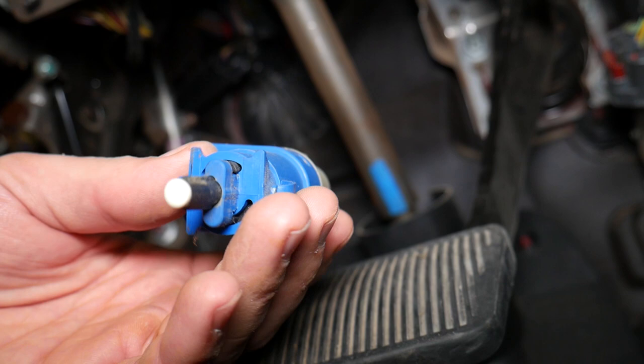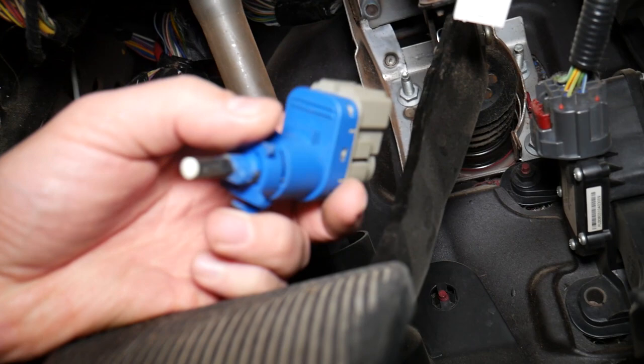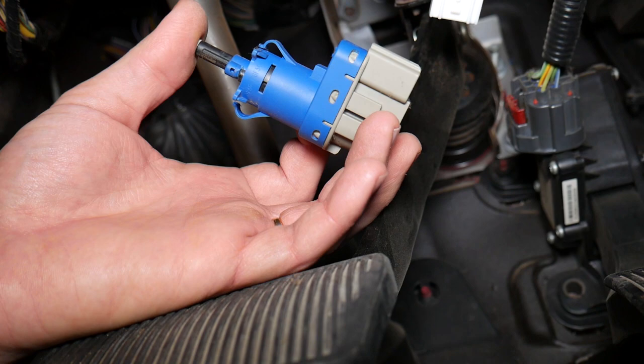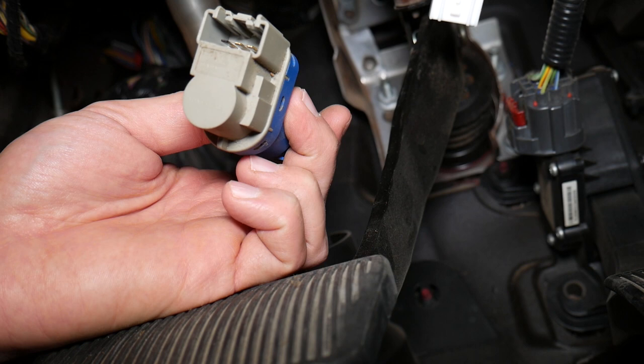You can see the brake light switch is out of the car. Those are the teeth that get stuck right there, and it goes in on that plate on top. This is the device that tells the brake lights and the cruise control whether the brake pedal is depressed. That's why it has four wires — not just two — because it controls the cruise control as well.